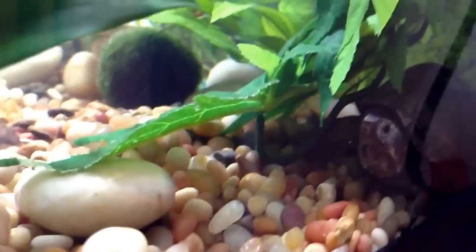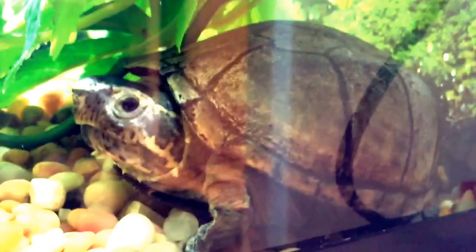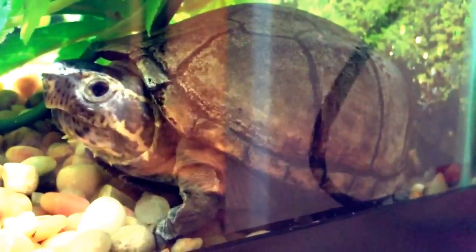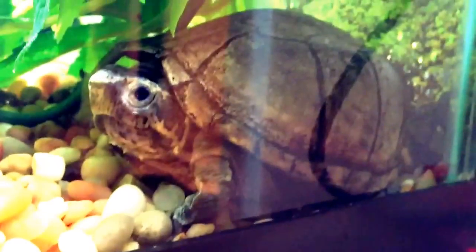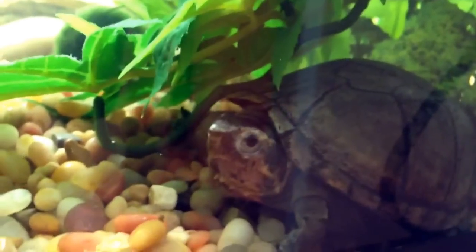Here's Nicky. He's a full-grown musk turtle. Full-grown musk turtles are about five inches — and I think he's a male.